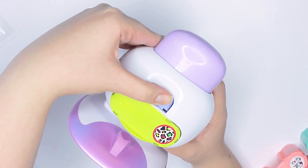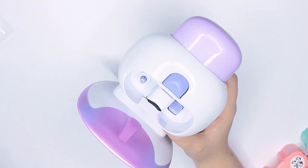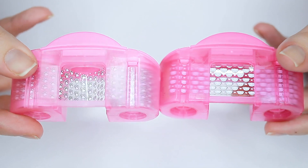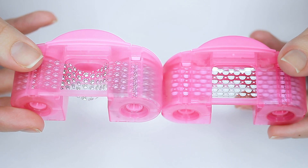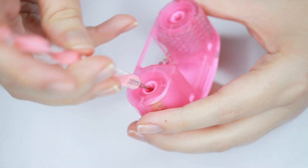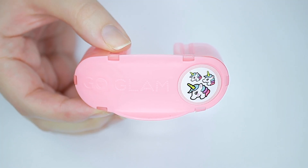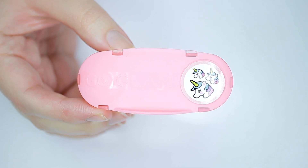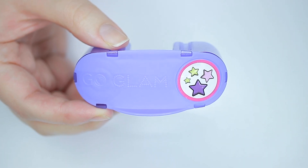The instructions said to make sure that the tape on the stampers were pulled tight before using them, and that's really easy to do. In the event you do have some sagging going on, it's just like a cassette tape or VHS tape — just use that little wheel to tighten it up.